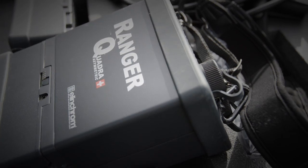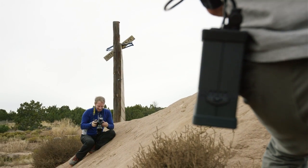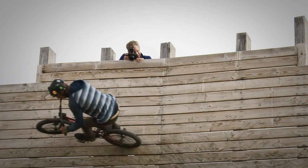The new Skyport Plus HS also works with the older Quadras and pretty much every other EL Skyport that's on the market right now. By buying this transmitter, you get a whole new range of things you can do with your existing flashes. We could use up to ten flashes, and we can control the power from wherever we're shooting from, which is a huge bonus. It can fire the flashes from up to 656 feet away.